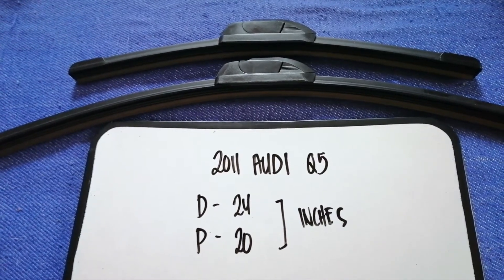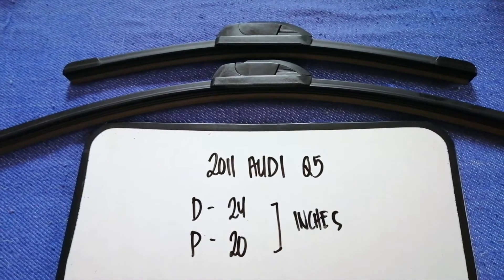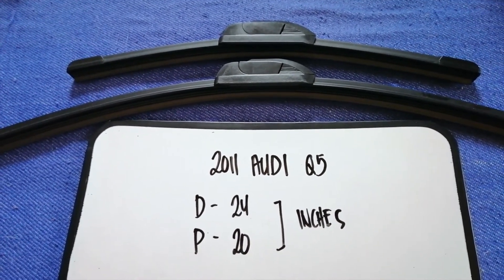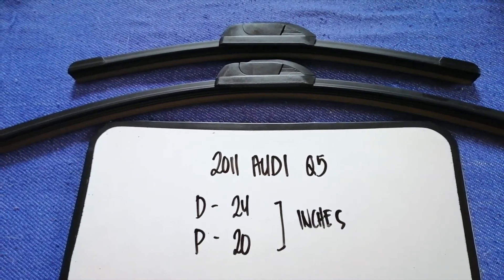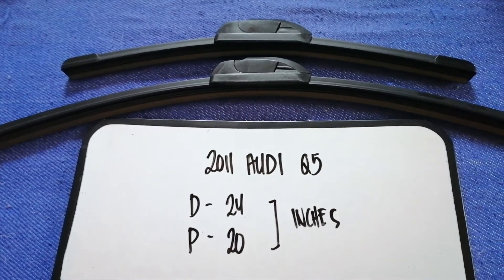If your 2011 Audi Q5 uses a different size, or if you know which store to buy a wiper blade replacement from, make sure to leave a comment and let the rest of us know. Don't forget to check the video description for the recent price. Thank you for watching — please like and subscribe.